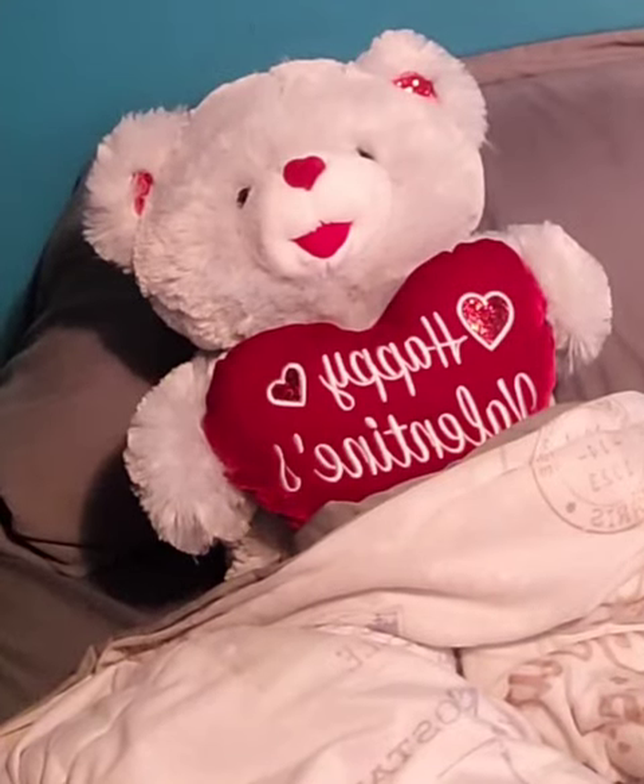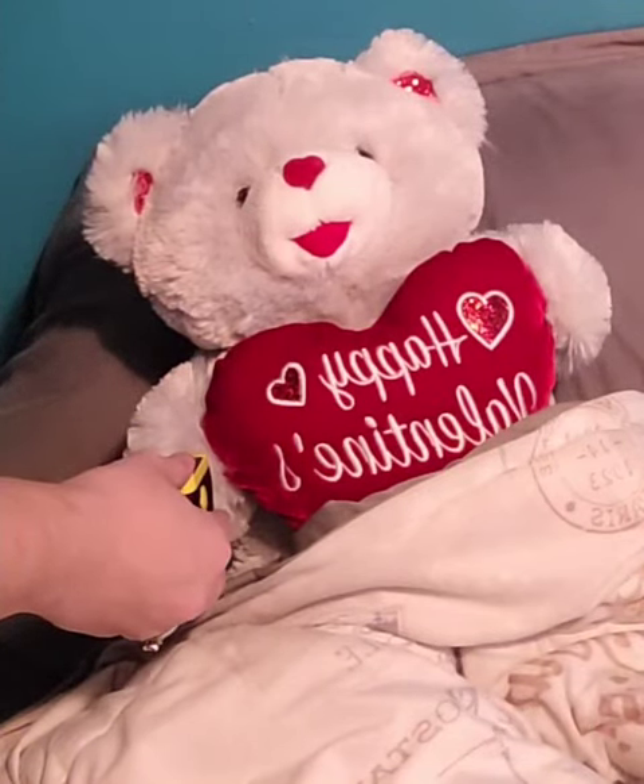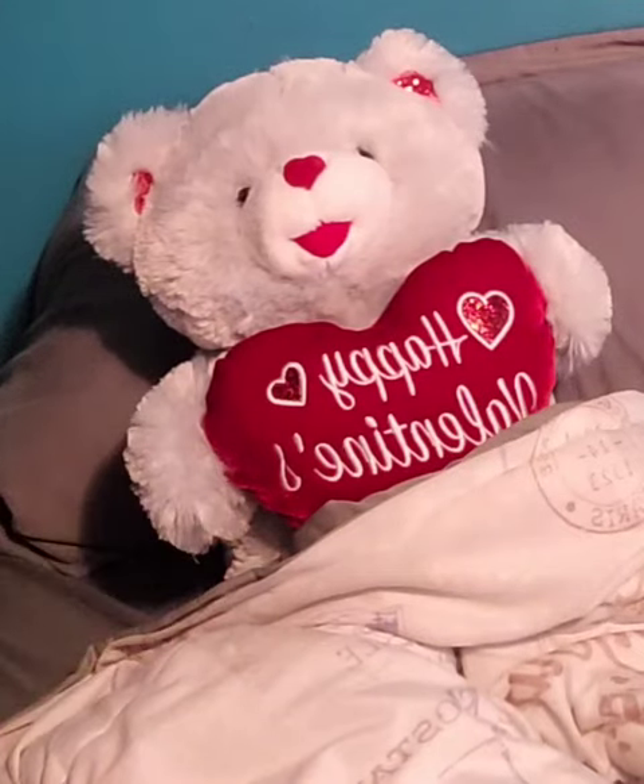Alright, good job. And then I'll just get your heart rate and SpO2 again. Alright, great job.